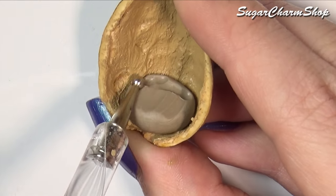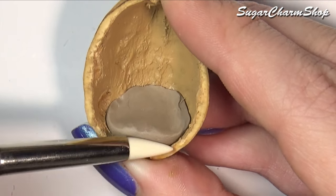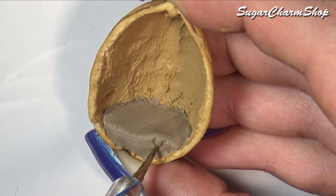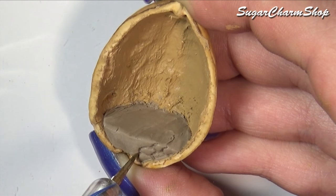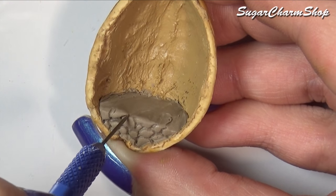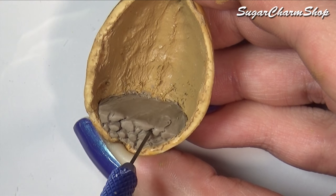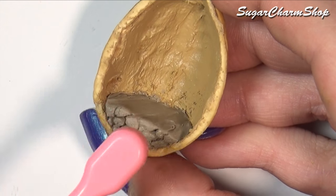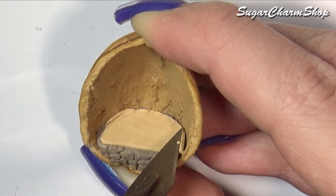Next we're going to make the foundation for the floor. Since mice don't study architecture or engineering, tiny pebbles would probably be one of the techniques they would use. I first added some texture using a pointy dotting tool, then added texture to some of the rocks or pebbles using a needle tool, then went in with some tinfoil and a toothbrush. Add some light tan clay on top for the wooden floors, and add some texture using a toothbrush and a needle tool.